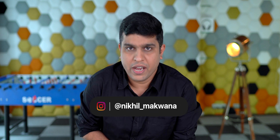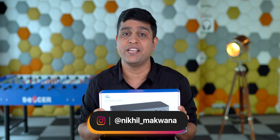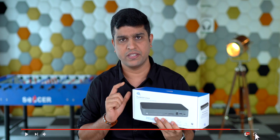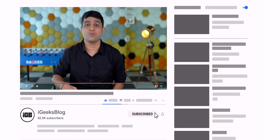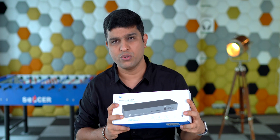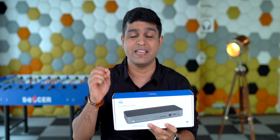Hello all, I'm Nikita from iGeeksBlog and today I'll tell you all about this Thunderbolt 3 dock from the brand OWC. Before I start reviewing this product, I would like you to subscribe to my YouTube channel and press the bell icon to never miss any update from us. Now if you have done that, let's move on and the first thing I'm going to do is open this heavy box and show you everything we get inside it.